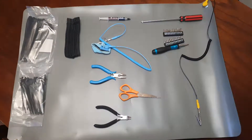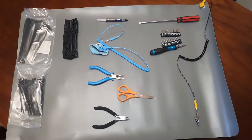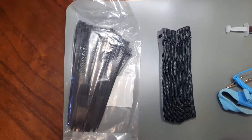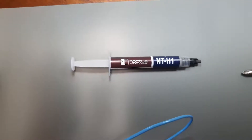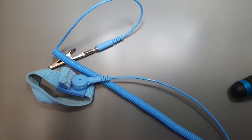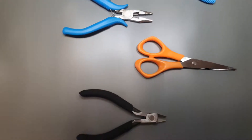Here we have our tools — not necessarily all of them will be needed, but in a general sense these are the tools you could be in need of. Firstly we have some zip ties and velcro ties, just to tie down cables — they'll come in handy later. After these we have our thermal paste. Next we have an anti-static wrist strap, so that you can prevent static electricity. All of these are on an anti-static mat — same deal — and to protect your table.